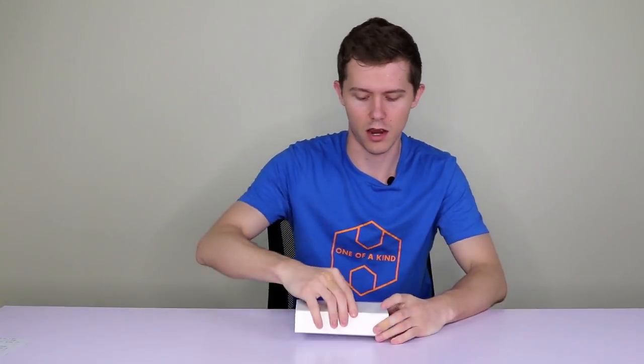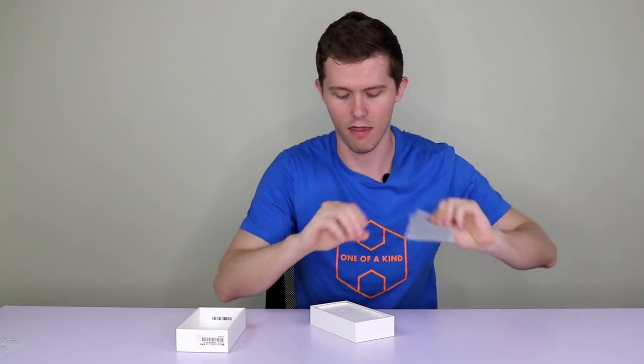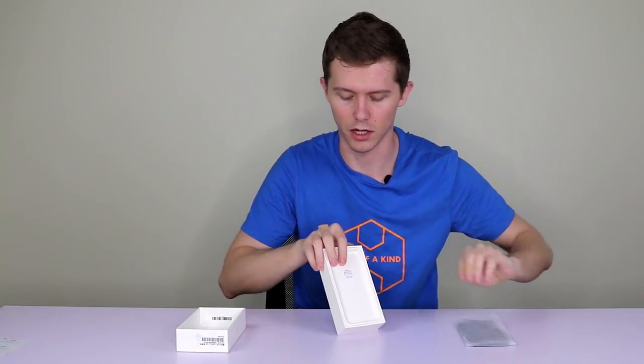We're back in business and I have got my hands on this — it's Xiaomi's new flagship phone, the Mi 6. So without further ado, let's open up the box and take a look inside. First of all, the main event: the phone itself. But before I take a look at that, let's see what else we have inside.